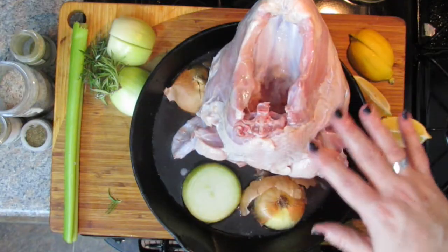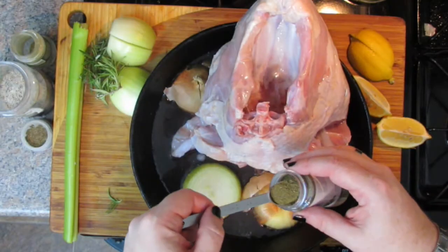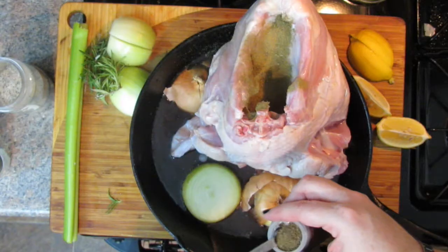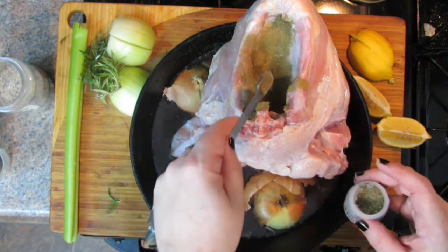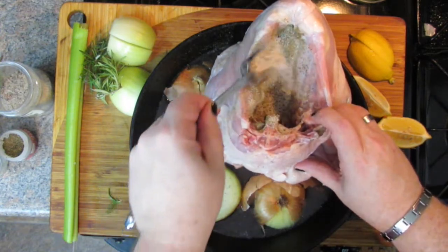Now you really just need to season this thing up. It's been said that sometimes what people lack in their kitchen the most is just some salt and pepper. I'm going to do a tablespoon of sage right into the cavity. And I've got some poultry seasoning — probably about a half teaspoon worth, but go up to a teaspoon if you want. I'm also going to use a half a teaspoon of celery seed — it works really well in this. Then about two teaspoons of house mix. I'm going to put it all on the inside first.